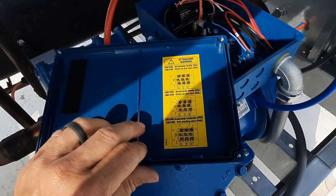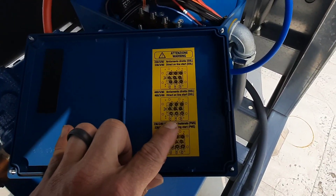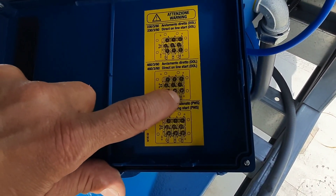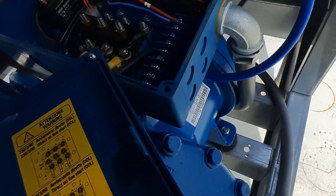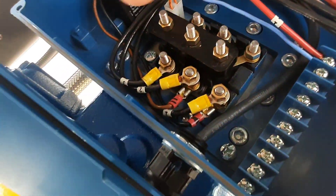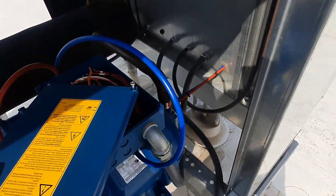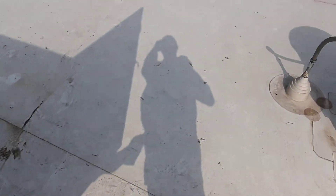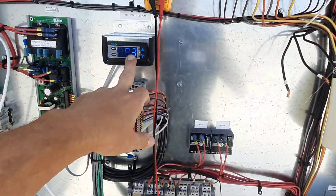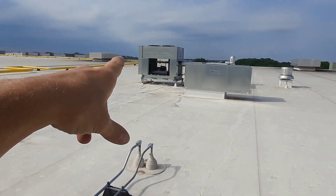We're looking at 460 volts. You've got terminals one, two, and three, and then the other terminals — four, seven, five, eight, six, nine — are all secondary. So that's going to be four, seven, five, eight, and so on, and then one, two, and three down here. All that looks normal and I think we've solved our problem if it'll try to pull in. I've got to figure all this out with the controls — this is the first time I've looked at this unit.